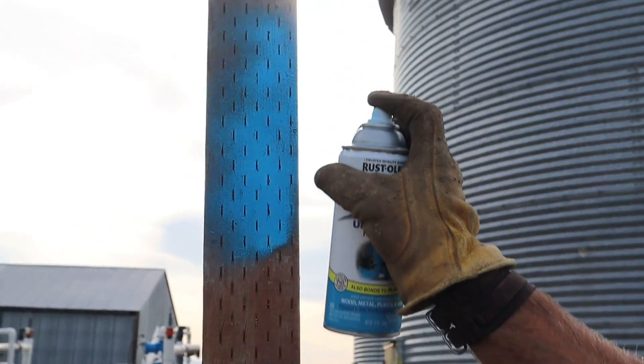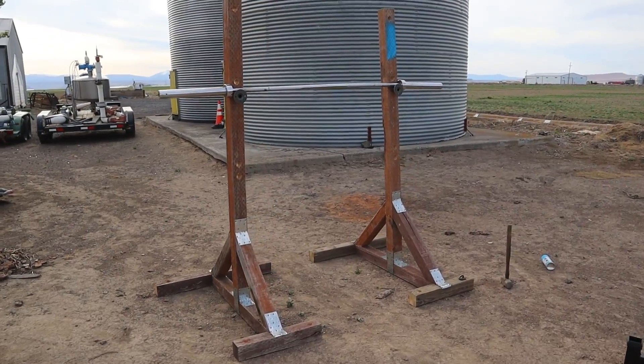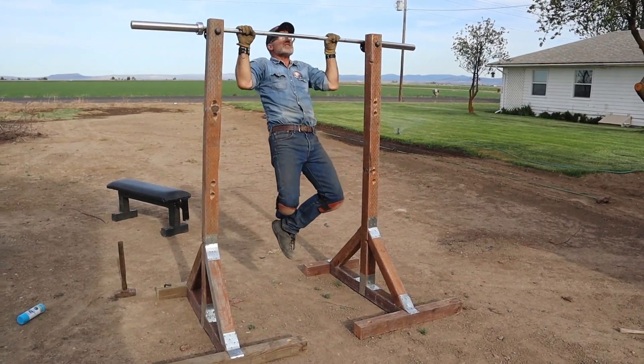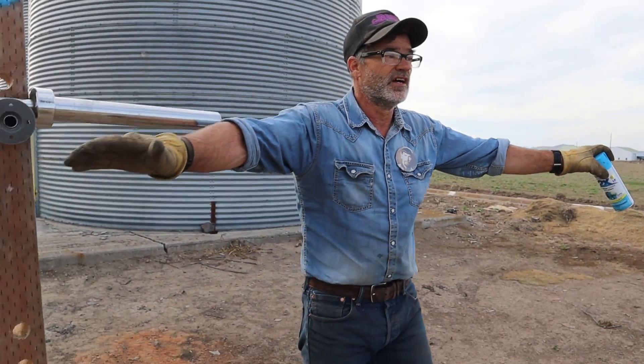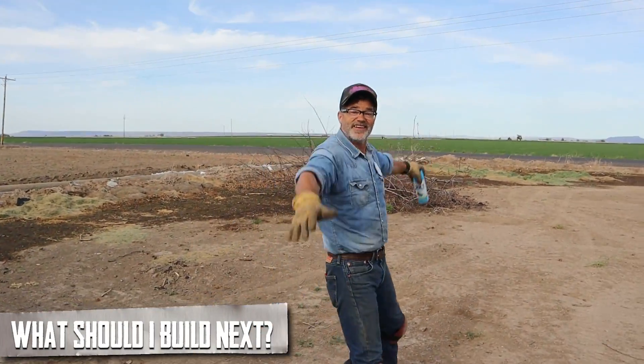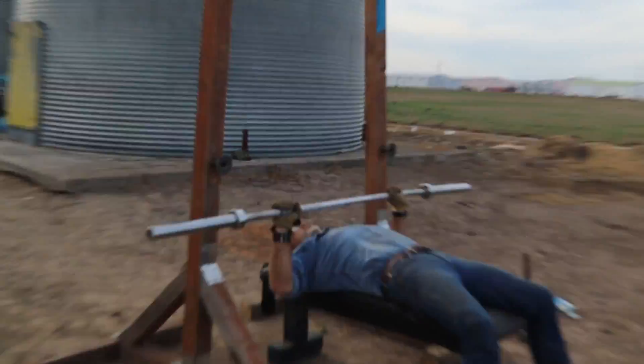We're going to paint this for ourselves, but you can paint yours whatever color you want or leave it natural like a real Viking type. Thanks for watching — look at all this land we have for an outdoor gym! We've got a half rack — what's your suggestion for another build? Let's build an outdoor gym together. Until next time, DIY Duke is back!